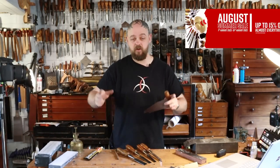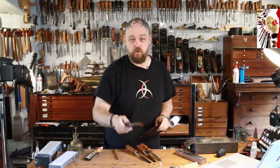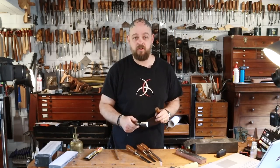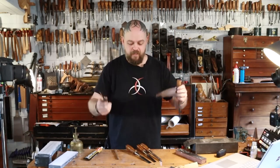CrimsonGuitars.com has a massive summer sale on in August 2022, and the same holds true for VintageToolShop.com — there's a sale this month. Money off all 8,000 or so tools on that website: guitar building tools, vintage tools, filia boots.